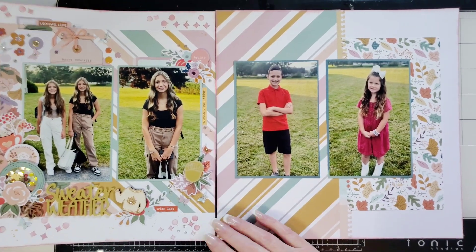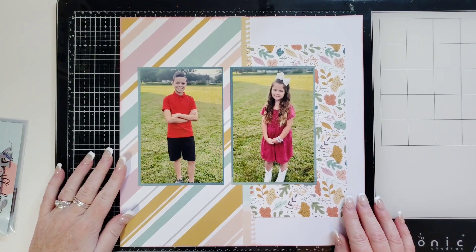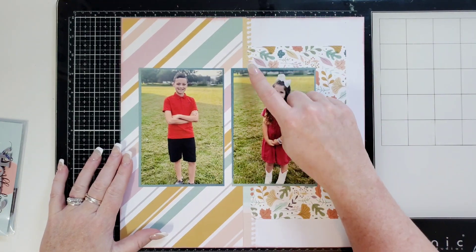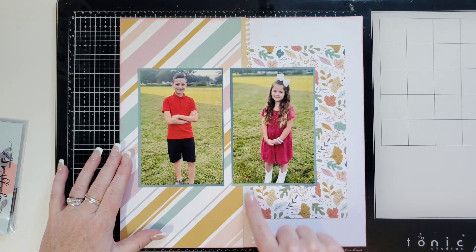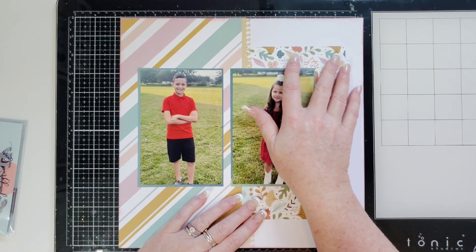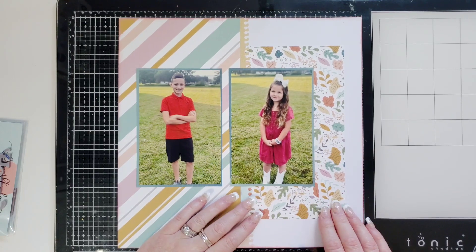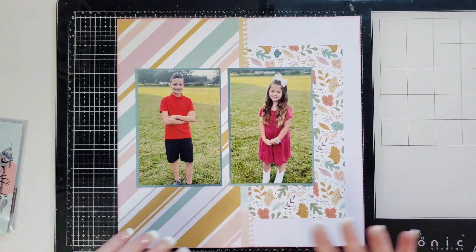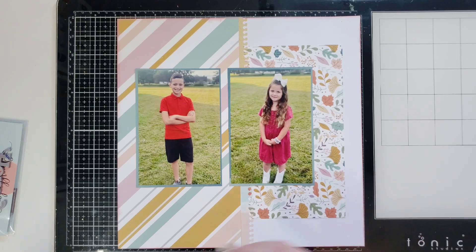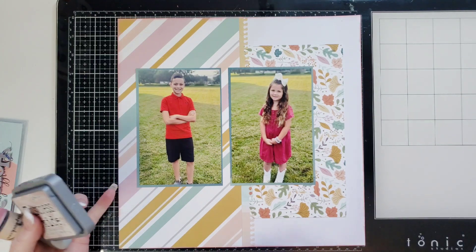I'm going to put page one to the side because that's now complete. For page two: two four-by-six photos, a five-and-a-half by twelve piece of paper. I took a notebook border punch and put it all the way down, even though I covered some of it with the photo. This right here is probably a five-by-eight piece of paper, but you can make these as big or small as you want. I also took Distress Oxide in Victorian Velvet with a dauber and distressed the edges of both pages.